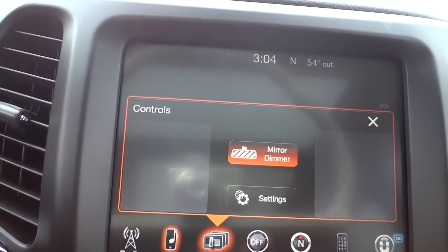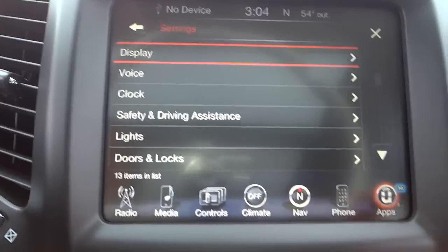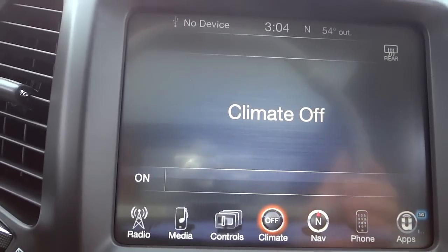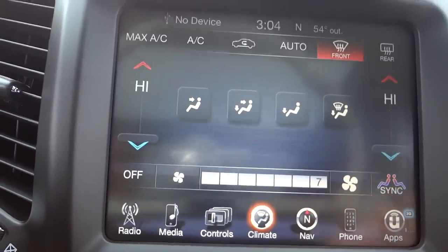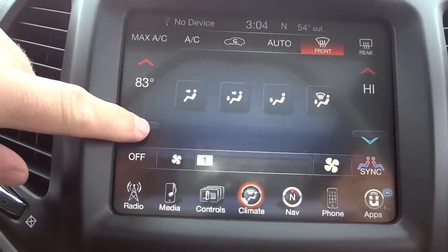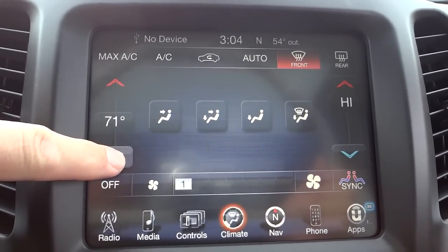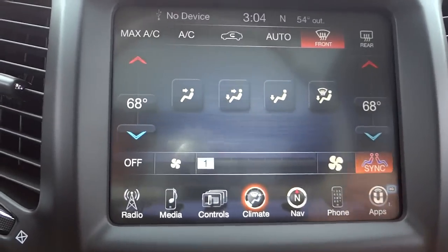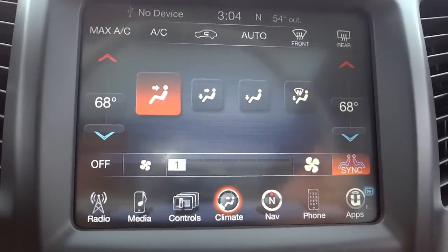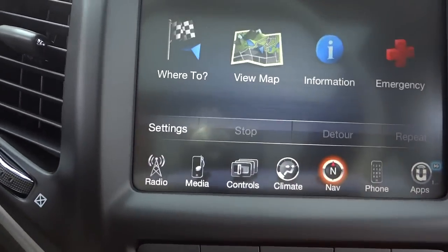In the controls section you can turn on or off the auto-dim mirror and access quite a few settings. Moving to climate — the climate is off right now; turning it on, you can adjust the temperature individually on each side or hit the sync button to sync them both. You can also direct where you want the air to blow and adjust the air conditioning.